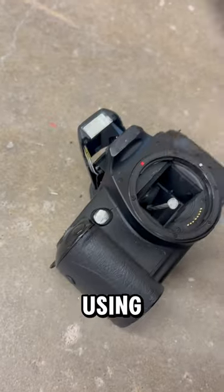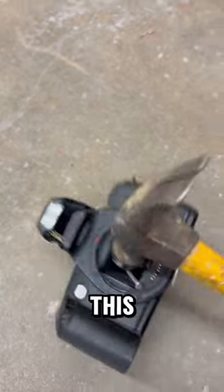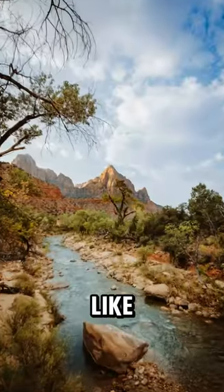The trick to this is actually using a hammer and nail to help teach your camera. Simply forcefully insert a nail into your camera and this will teach your camera how to nail its shots. This will allow you to take photos like these.